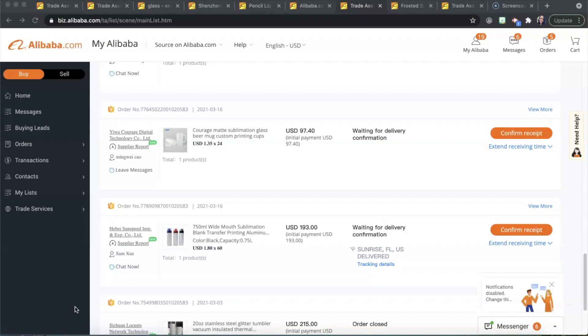Now we are on my order page on Alibaba.com and I'm going to show you all what I purchased, how much I spent, how much shipping was, and that sort of thing. If you want to see exactly how to order from Alibaba I have a detailed video on that — I will be updating it soon. Also, as of May 2021 sea freight shipping has gone up a little bit, but it's still worth it because my cost per item is still lower than purchasing from a local or US vendor.